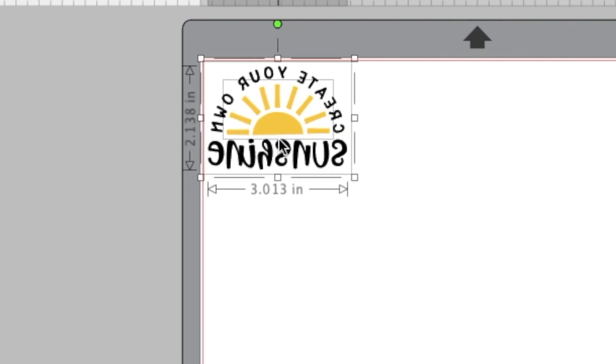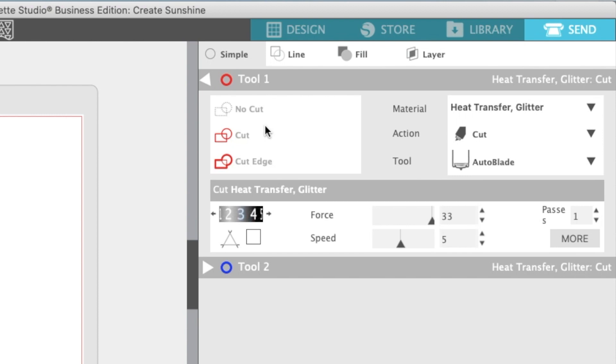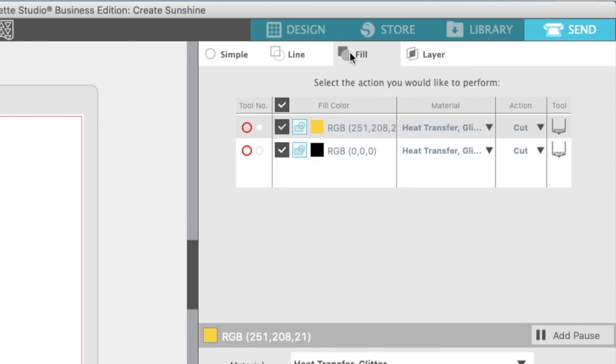Now we're going to go to Send. When we send, we have all these choices of how we want to cut, and today we're going to cut by fill. This means the yellow will cut separately from the black, which is exactly how I want to do it.